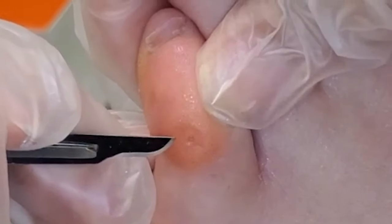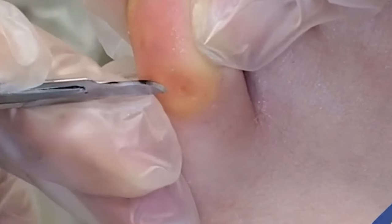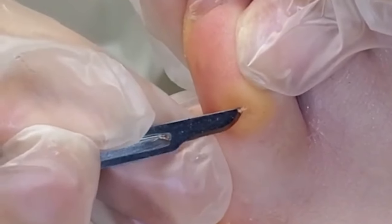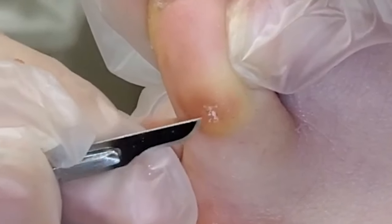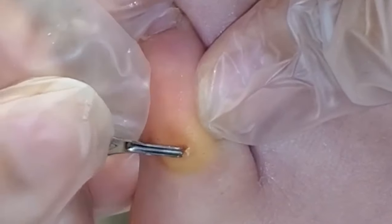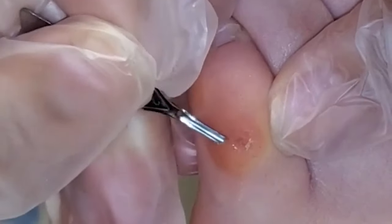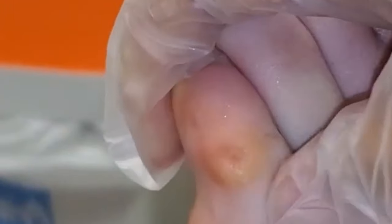Just come towards me a little bit so I can see. It's tiny — it's not perfectly round, it's a little bit irregular. You can hear it — that's all your hard skin tissue. You can still see a core. This one might bleed, to be honest, because it's so deep.